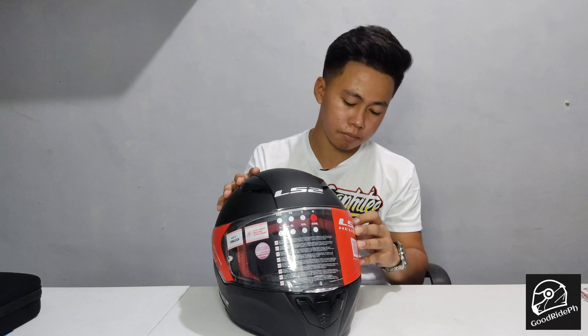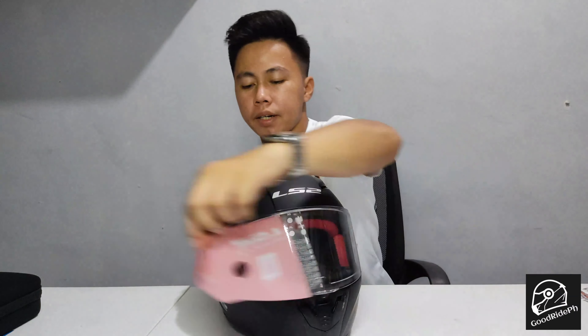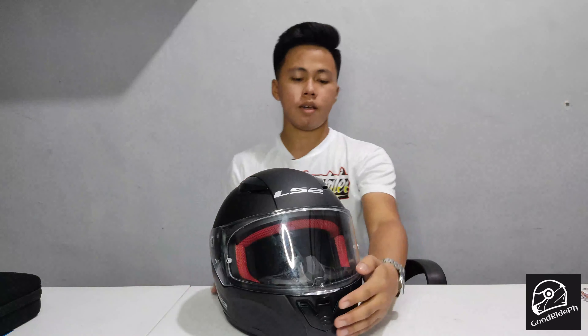Let's remove the plastic covering on the visor. There we go. This is the best part of unboxing a helmet!